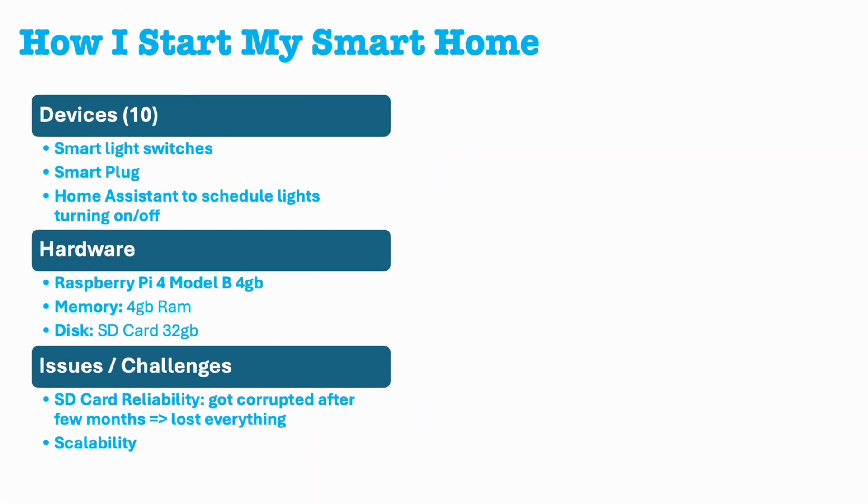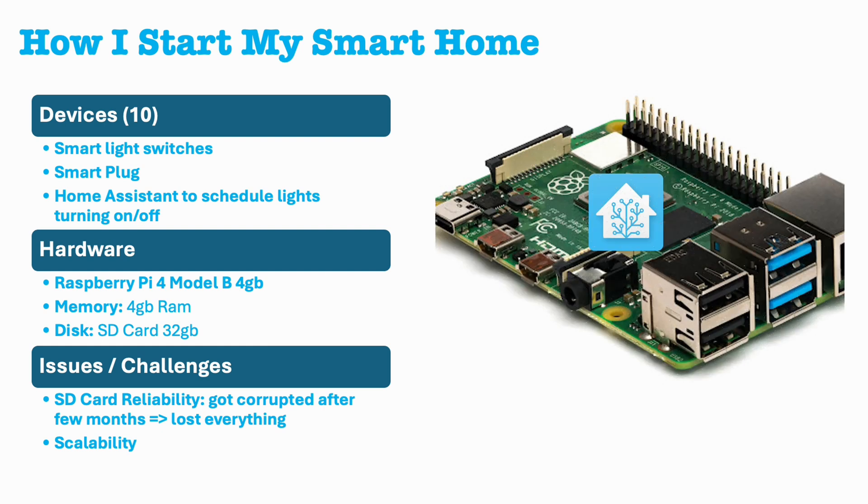The first step was to gradually familiarize myself with and install new smart devices in my house, with the goal of creating automation and enabling my wife and kids to use these features. However, I quickly encountered limitations and issues while using a Raspberry Pi.